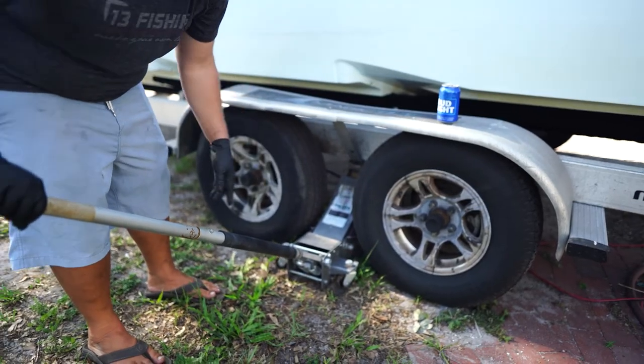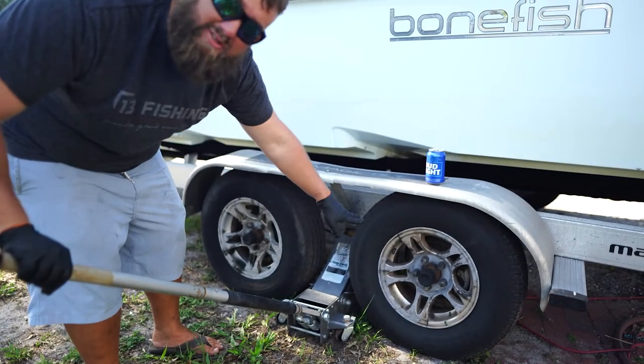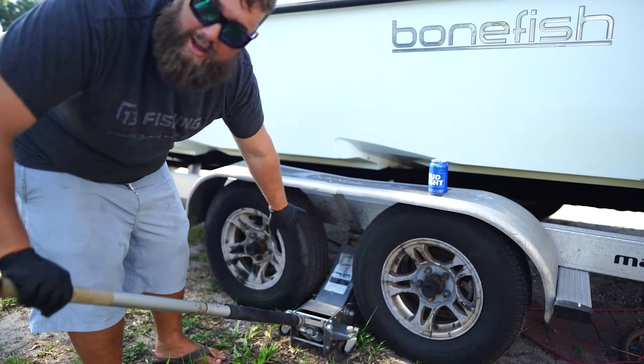We're scooting the jack in here. There's nothing too important except to put it on a secure place on your frame that's not going to damage anything. I've got it right on the frame of my trailer.